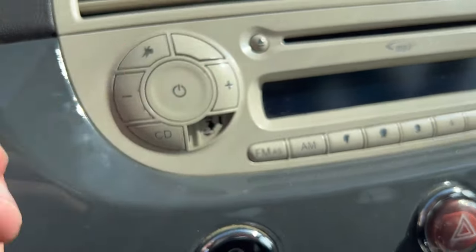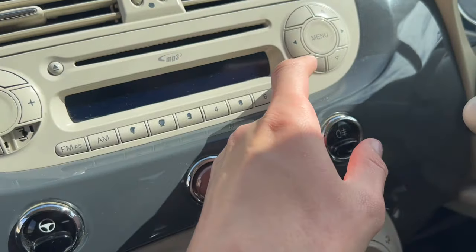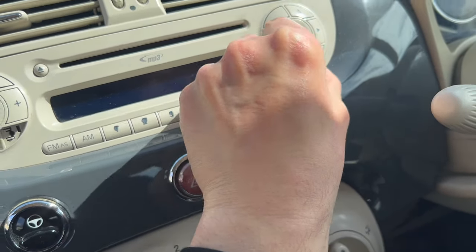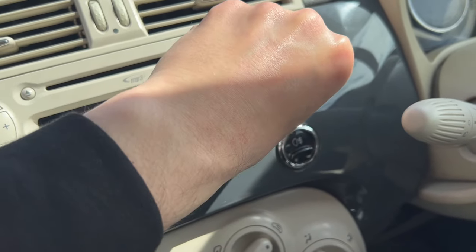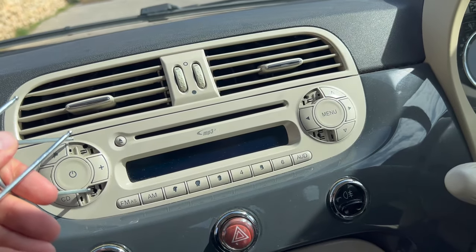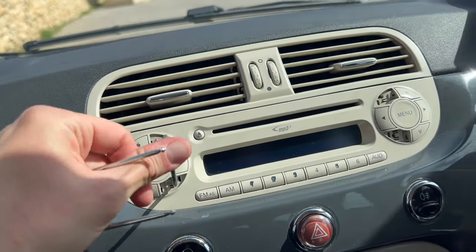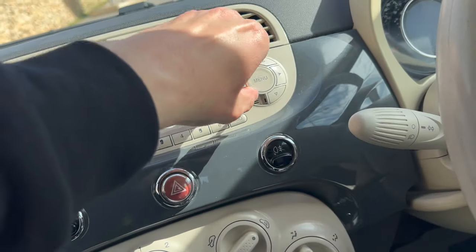You can start by removing these covers — you can remove them with a screwdriver or even with your finger, it's quite easy to remove. Then there are two more here. Then we simply insert these keys like this and like this.